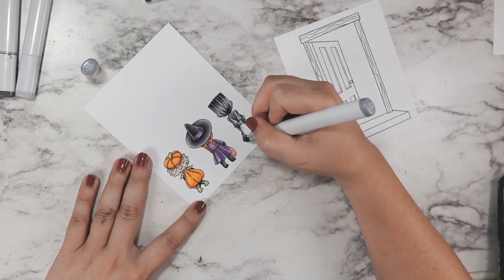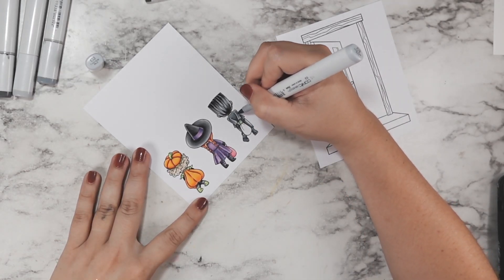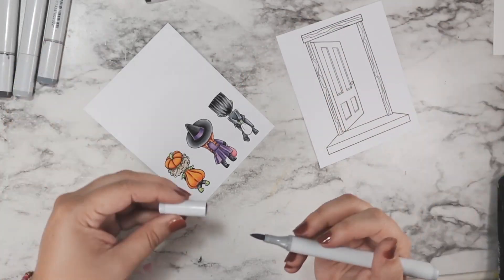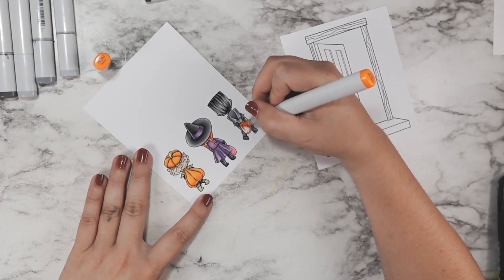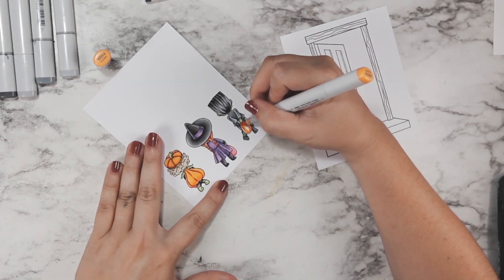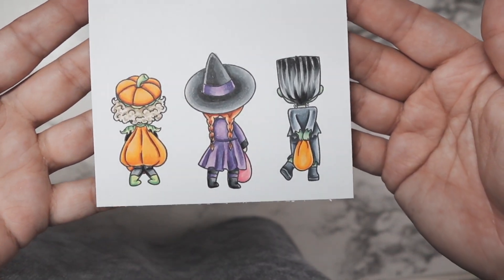If you have a limited gray supply of markers, just use what you have. At this point I've already used so many things for this project, so I might as well just do what I felt like. His trick-or-treat bag is going to have orange so that each one of them has orange somewhere. And that's our little close-up of our little characters.